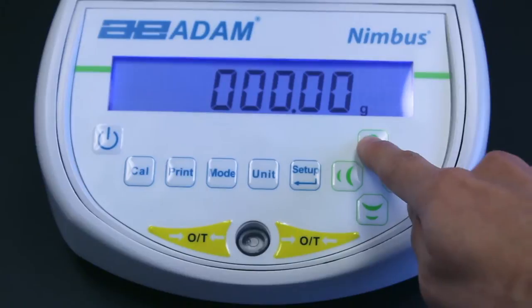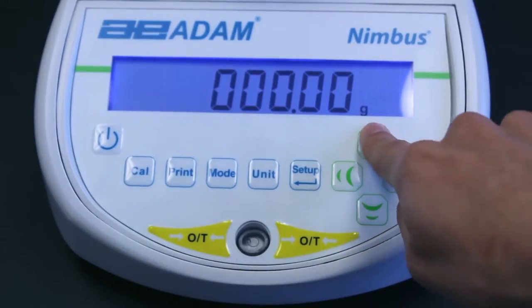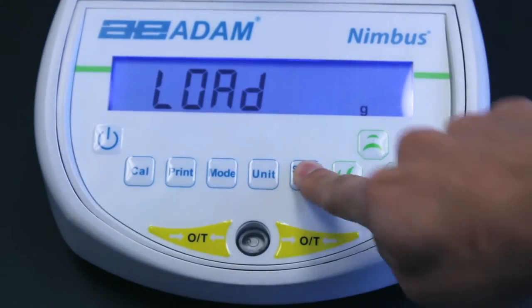If necessary, you can change this value by using the keypad. Press Setup Enter to continue.